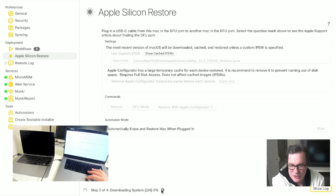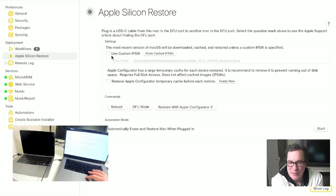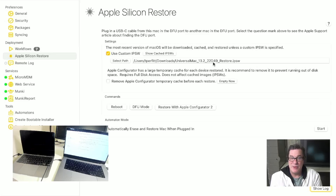So let me go ahead and cancel this and show you another feature, which is you can select a custom IPSW. If I do this, I can select the path. I'll leave the path here, which is right now in my downloads folder — a universal Mac 13-22-D49 build of this IPSW. That means I can restore an IPSW of an older Mac version of macOS or maybe a beta version. So it's a wonderful thing to be able to do.